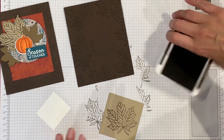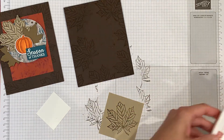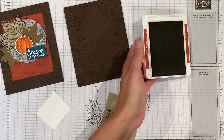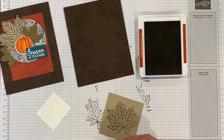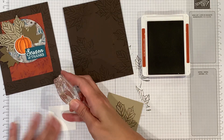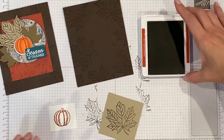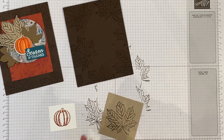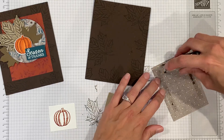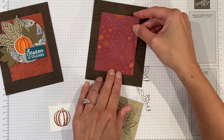Next I have the little pumpkin and I'm stamping that in Cajun craze. I'm going to color it with pumpkin pie, then put this back down with a little bit more adhesive and kind of center it.